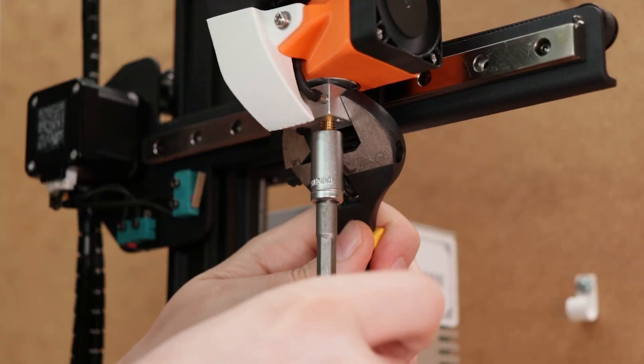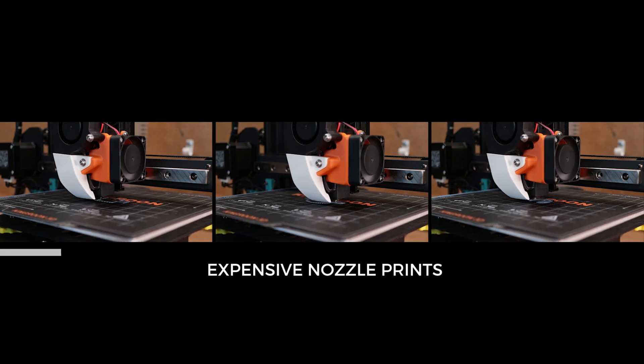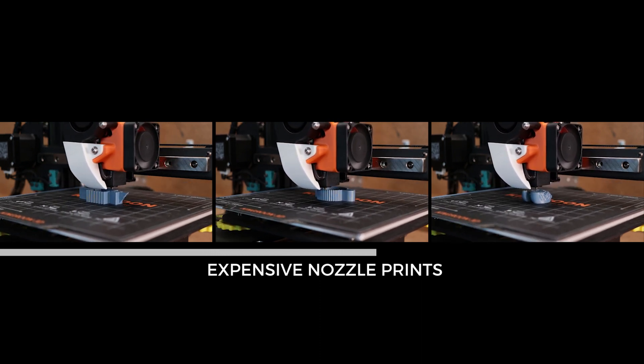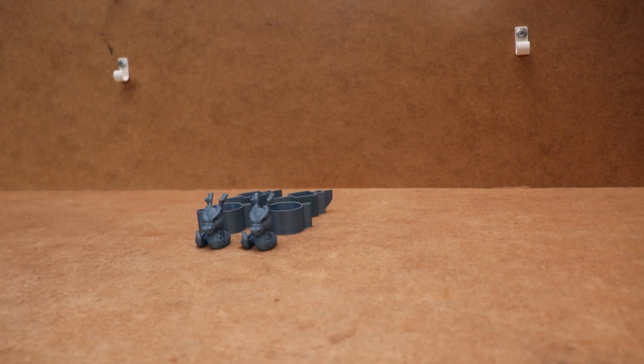Now let's change the nozzle again, this time to the expensive one and reprint all the files. And now, the results.